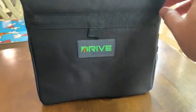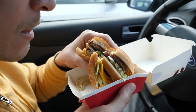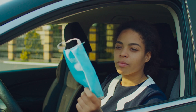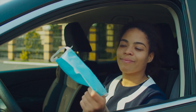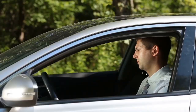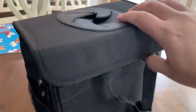Hey guys, it's Eric and today I'm going to look at this auto trash can from Drive. We all own cars, we all tend to eat in our cars every now and then, we all take road trips, and we also all wear masks these days. What do you do with masks when you get back into the car and they're dirty? You can't throw them out, so what do you do? A nice trash can like this is definitely very useful, no matter if you have kids sitting in the back or not, or you're just going to use it yourself.